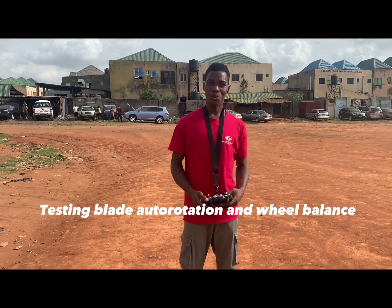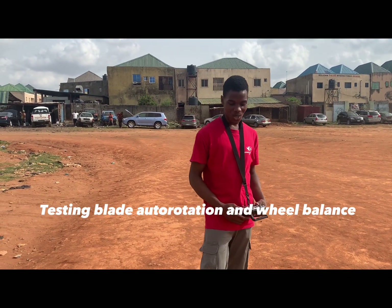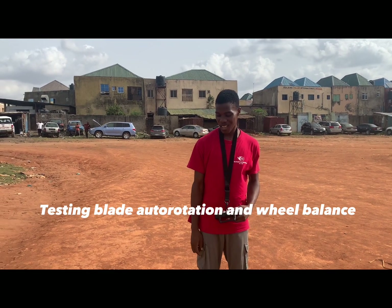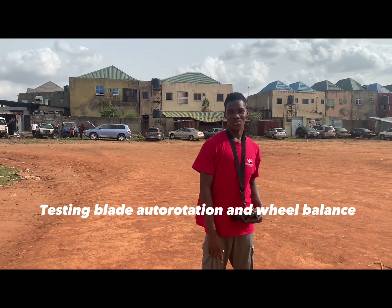Hi, this is my gyroplane, the mono gyroplane. Today we want to do the rotor test and see how fast it spins and just test the balance on the ground, real balance.